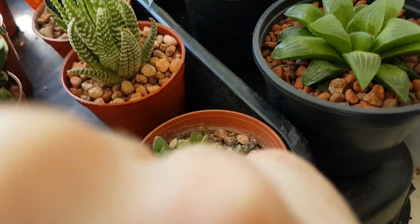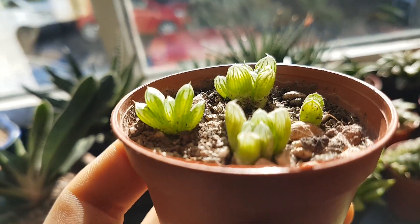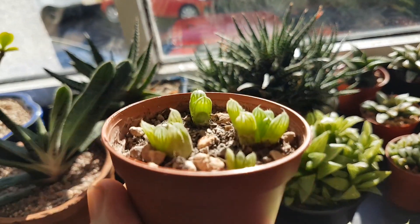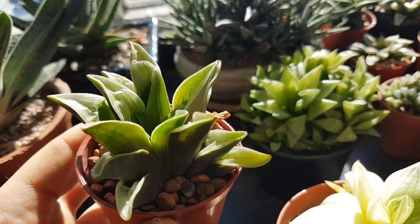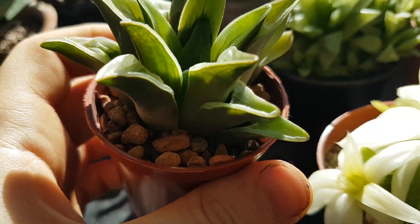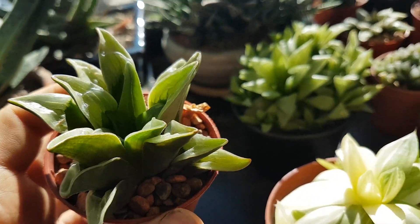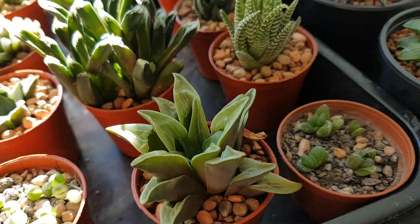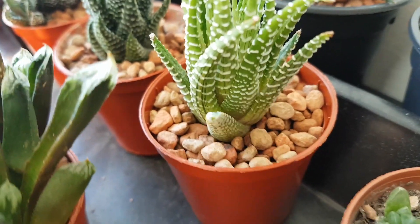Next up are some little haworthia obtusa pups that I removed from that pot because it was getting a bit cramped. Then there's haworthia mutica val nigra, which has struggled for a while from sitting in wet soil. I'm really hoping putting it in the pure cat litter mix will fix that. I took it out of the pot to check the roots and lots of new roots were forming, so we'll see.